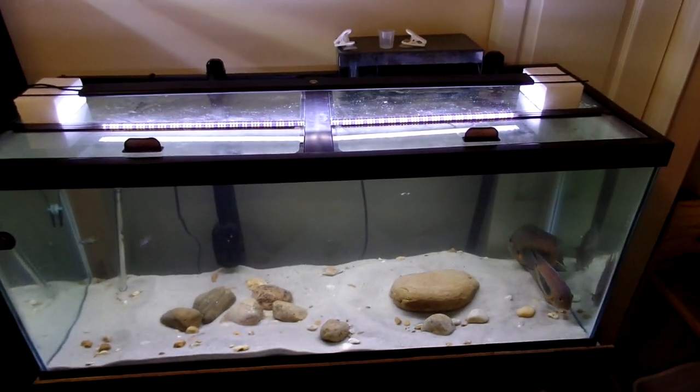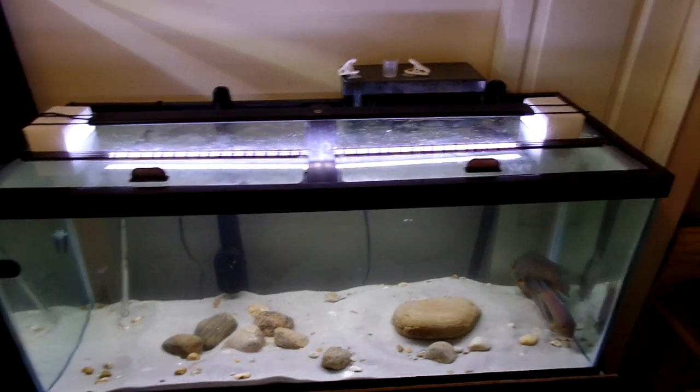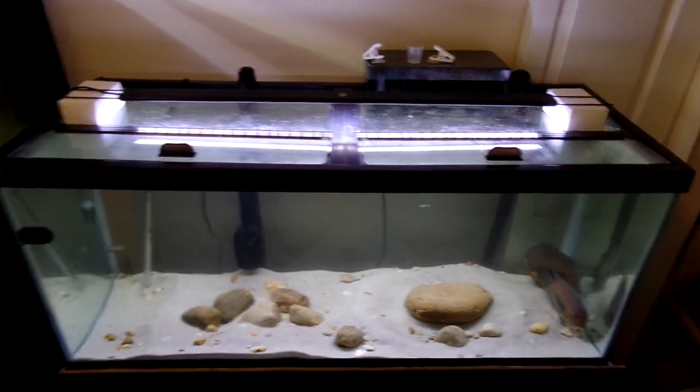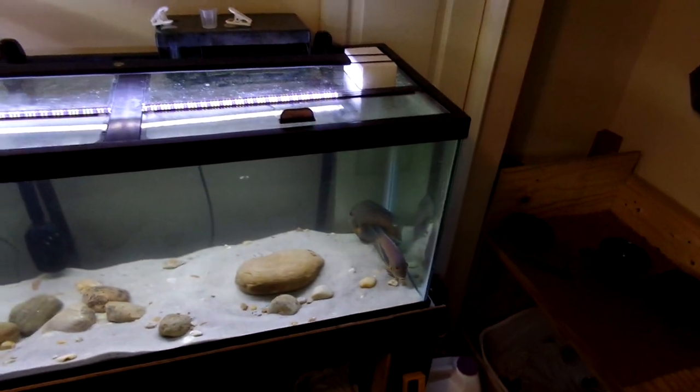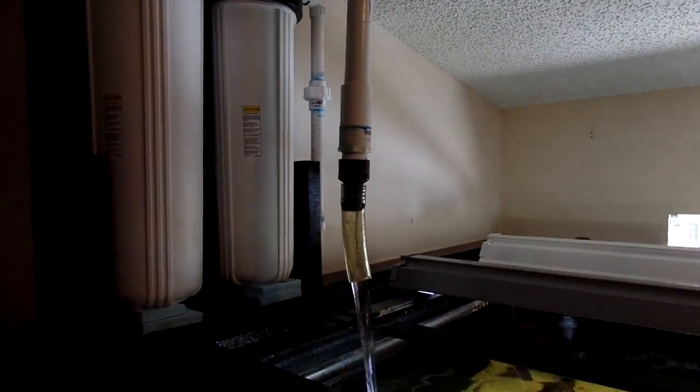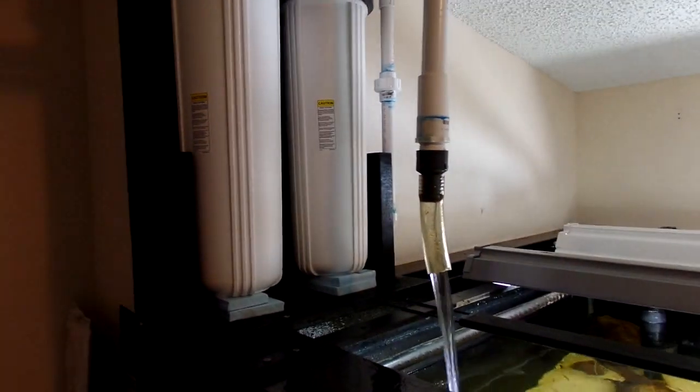I've already done a water change in here — you can see everything stirred up. They got almost a 50% water change with good water this morning. Right now they're thinking, 'this is good water.' I don't need Prime, AmQuel, Safe Start, or any of those detoxifiers anymore.